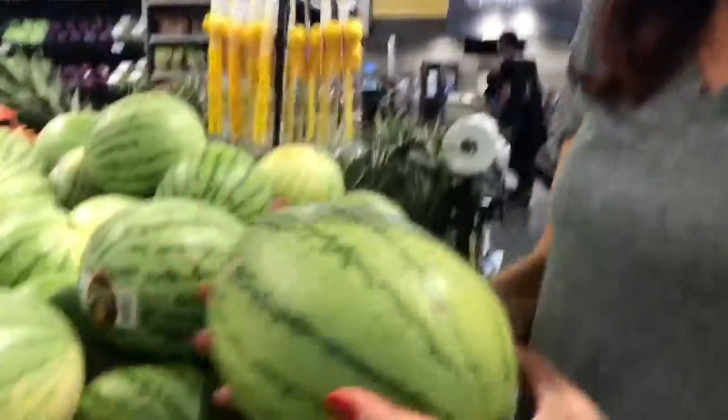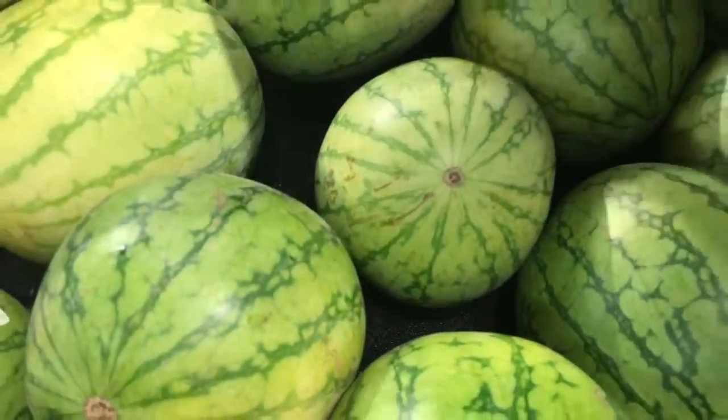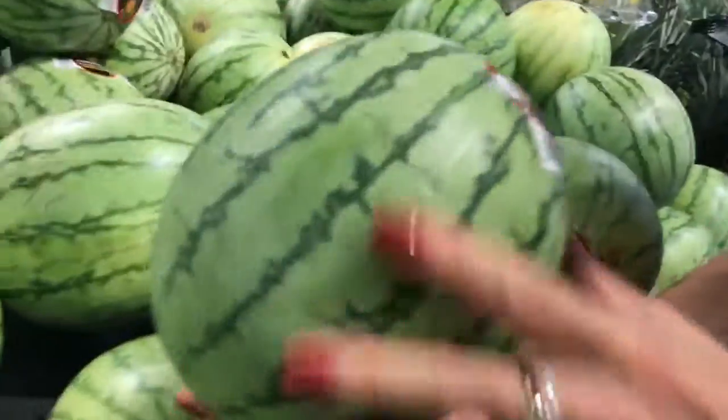These are tiny but they're what we've got to choose from at the end of the season. You don't want any dark spots or major blemishes — scratches are okay. This yellow spot here, I thought that was bad, but actually that means it was fine-ripened in the sun, so that is a good thing.